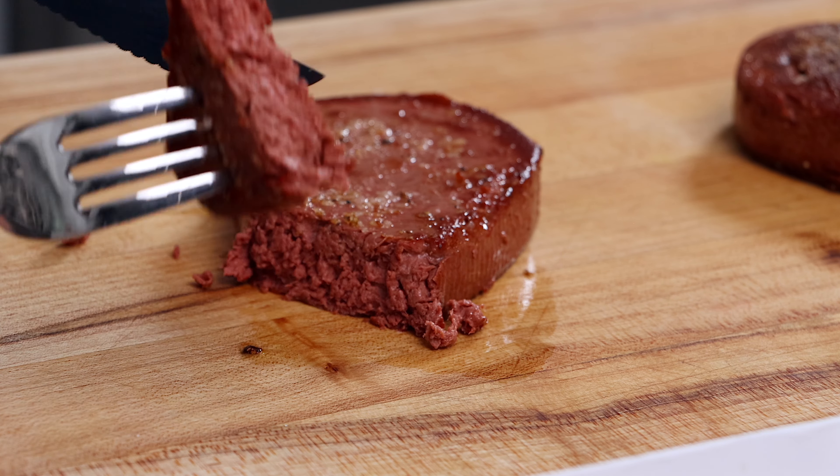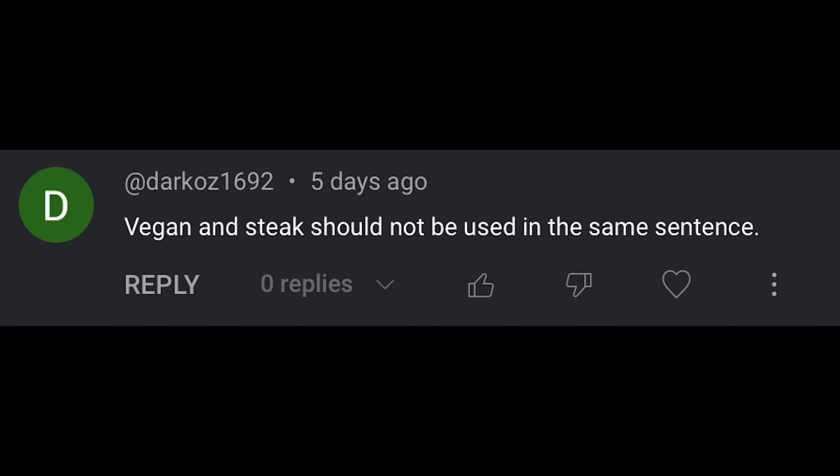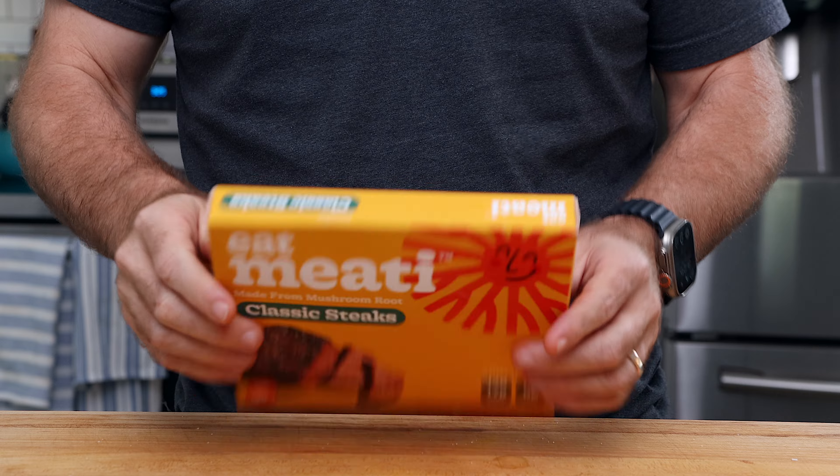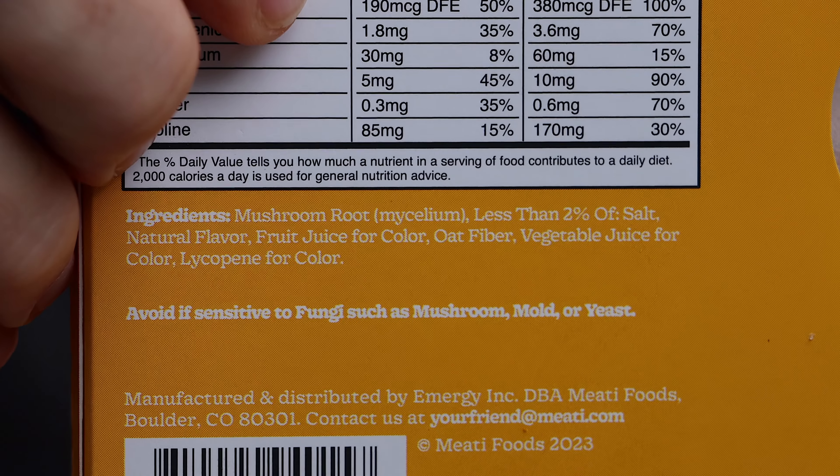This is a vegan steak — one of my favorites. It's made by a company called Meaty. Before I get all the comments about it being fake or some science experiment, this is made almost entirely out of mushroom root or mushroom mycelium.